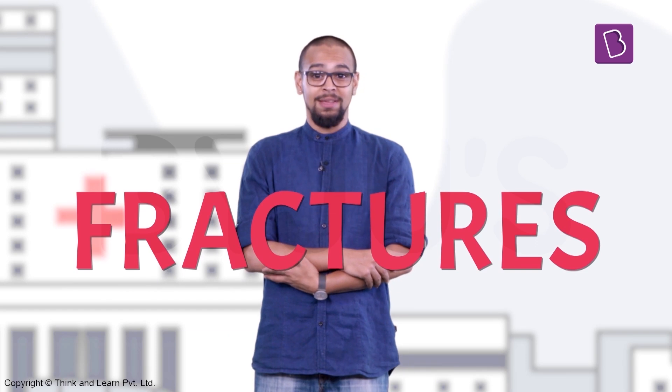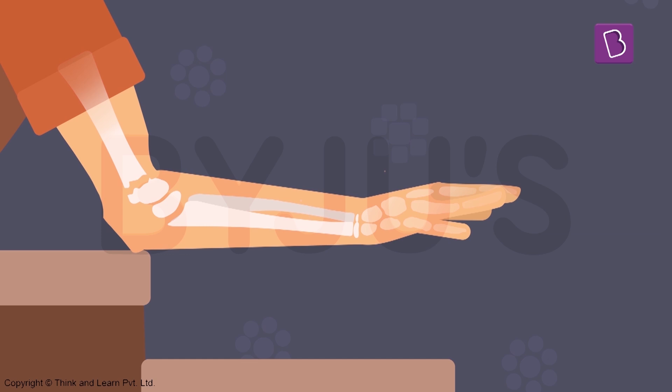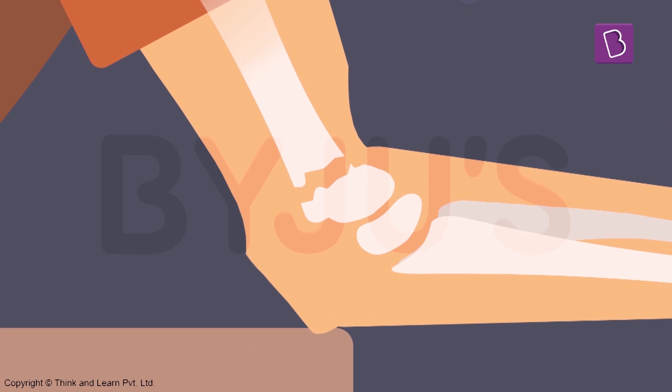Fractures are a bit more serious. In this case, one or more bones in your body have broken or moved away from how they were supposed to be joined. Fractures cause a lot of discomfort and pain — broken bones take a long time to heal. Each time the injured part is touched or moved, the person will encounter a lot of sharp, shuddering pain. Intense pain and inability to move the affected area are the main symptoms of a fracture. The pain is mainly felt near the bone areas, and that part might look a little deformed.